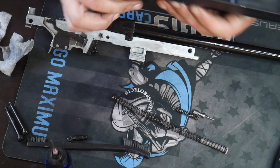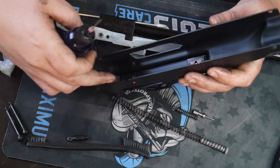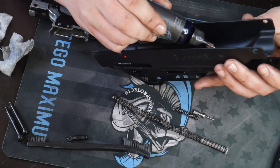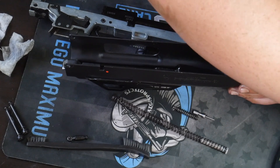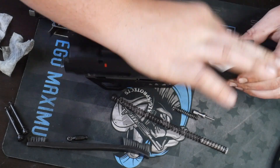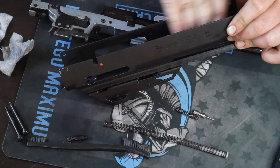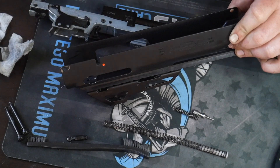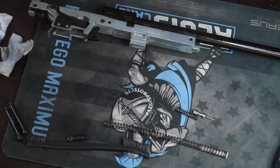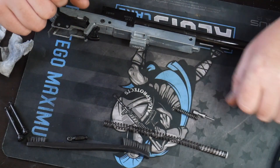One more thing — your dust cover. The action slides within here, so I recommend a nice thin coat to the top of the dust cover. Take a patch and wipe in here to coat it and help the action when it's going back and forth during the firing sequence. That's all you need to do with it. Now we're going to put that to the side and get into reassembly of the High Point 1095 carbine.